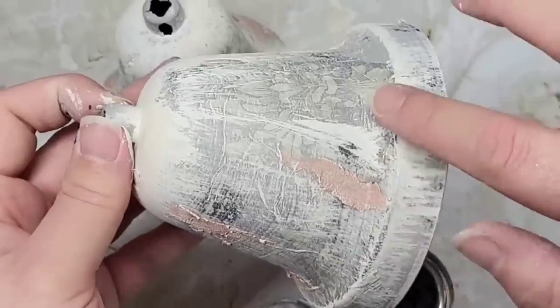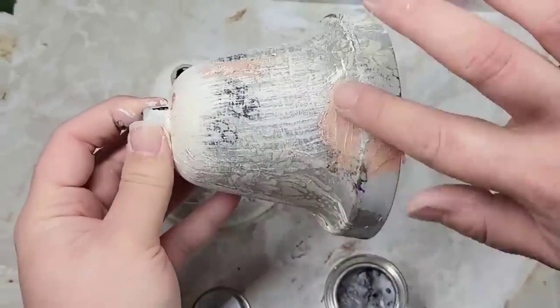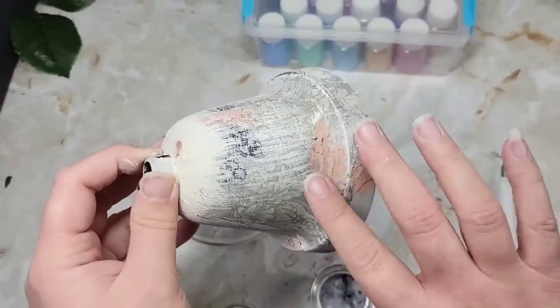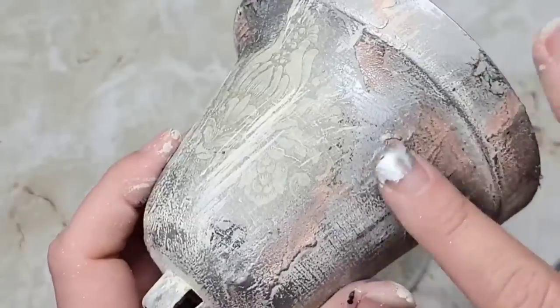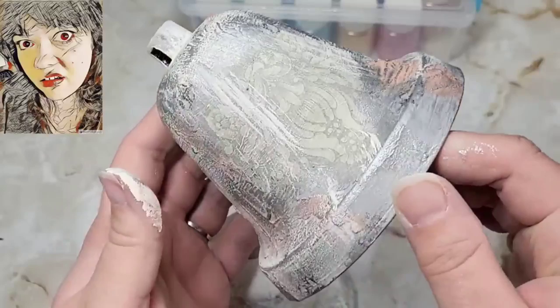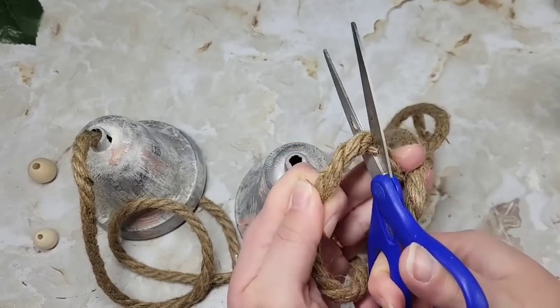Once I was happy with the dry brushing, I took some of Dixie Belle's silver gilding wax and started hitting up these bells and covering over sections. I know you're sitting there thinking these are not silver rustic bells — just trust the process. I even went back over with more silver gilding wax.